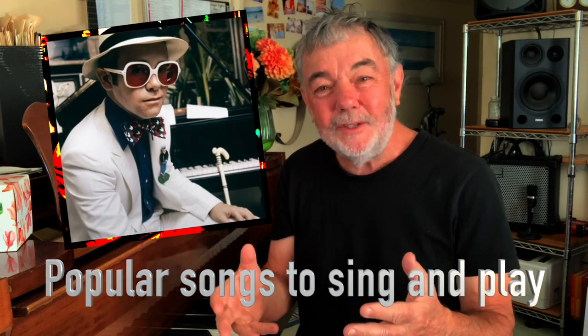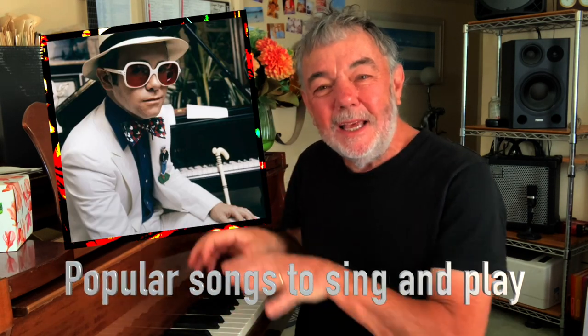Now underneath here, on the left hand side, you've got the Big Fat Chord Club — these are very famous songs that you can sing around the piano. All you've got to do is learn those big fat chords and have a good time.